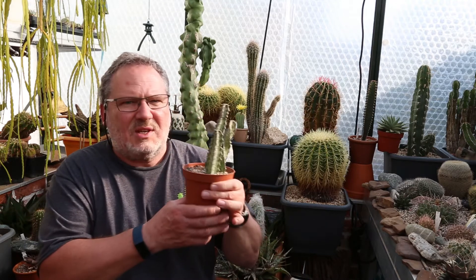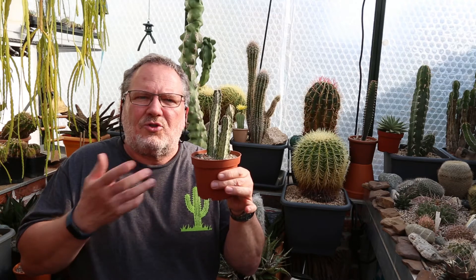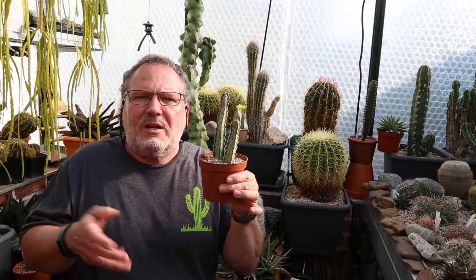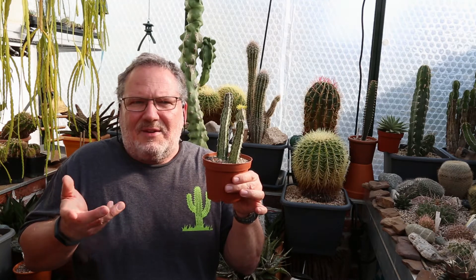If you'd like to know more about how some other well-known plants besides cacti adapted themselves to similar hot, dry environments — even on other continents — and how they too became somewhat similar-looking prickly succulent plants, albeit completely unrelated to cacti, please check out my other topical videos on this channel.